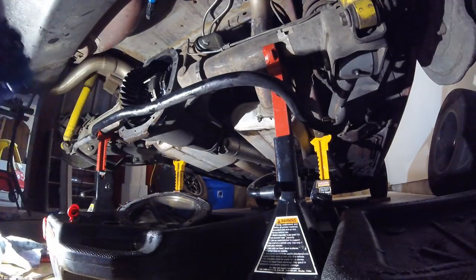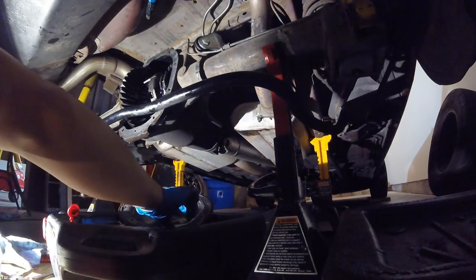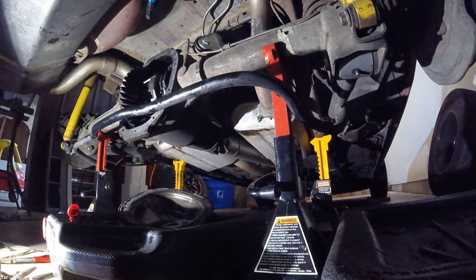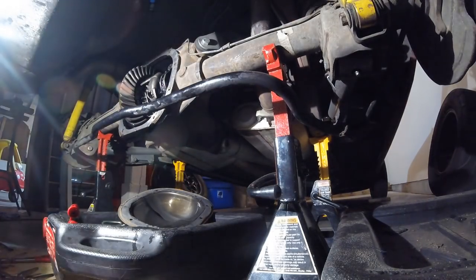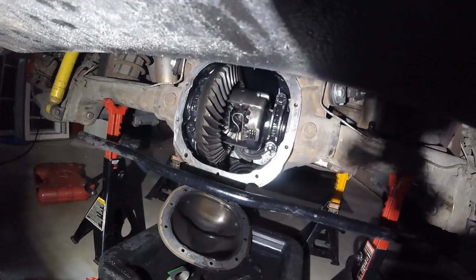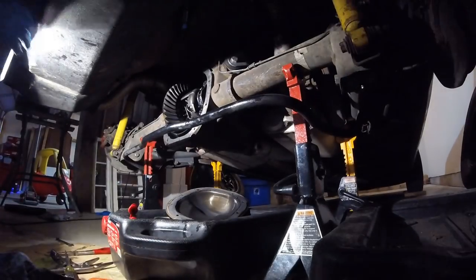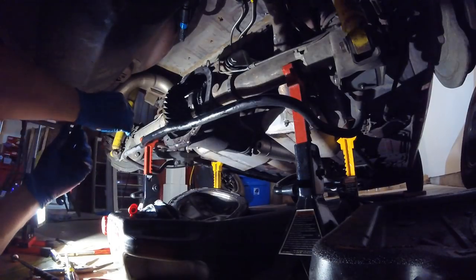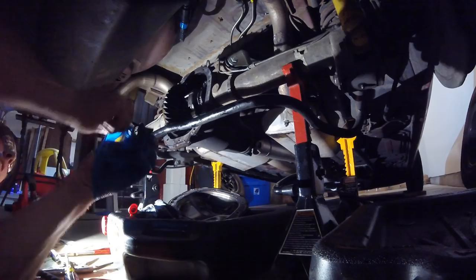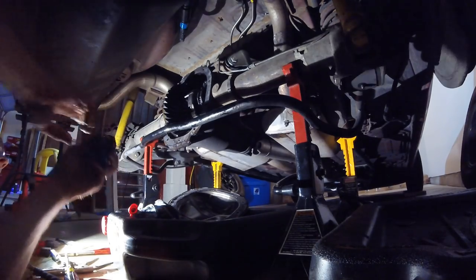Now we've got the cross pin in, bolt in, spring in, clutch packs done. The last thing I like to do is get any excess fluid out of the diff. I don't go overboard trying to get it all out, but I try to make sure there are no particulates or nasty stuff hanging in there. Then the last thing is to clean up this surface, scrape all the nasty stuff off while keeping the inside covered, then put some new silicone on.